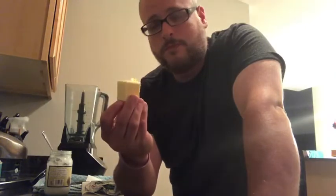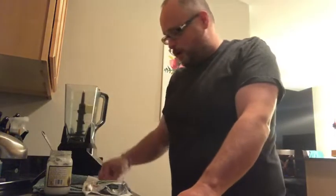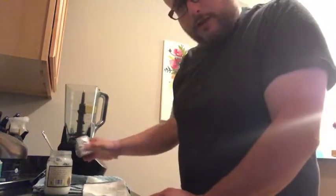First thing you need is grass-fed butter. We've been using Kerrygold — I just threw that in the blender. It has to be grass-fed and it has to be unsalted. Who wants really salty coffee?